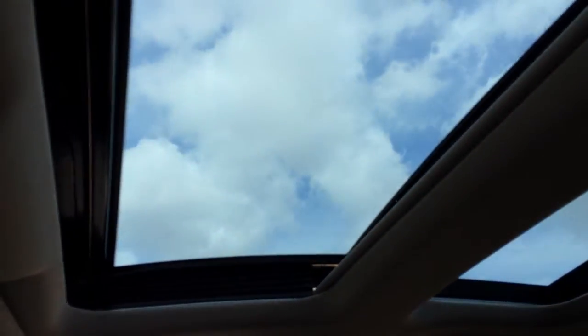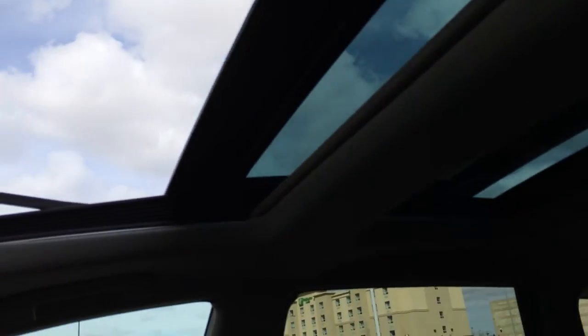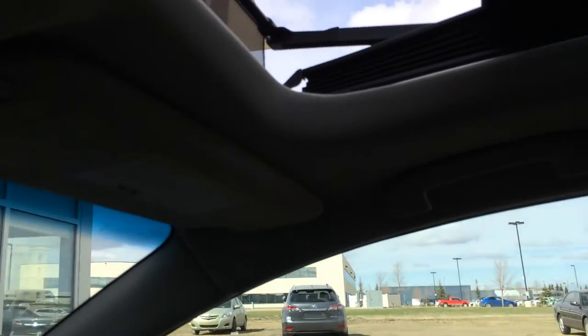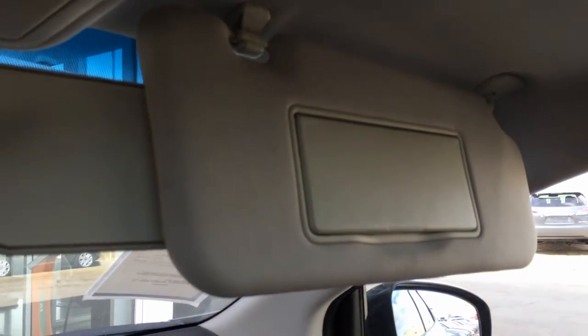Overhead you have your panoramic glass roof with power sun shades — it tilts and also folds all the way open. You have dual vanity mirrors which are illuminated, extendable visors that come out the side, and sunglass holders with overhead lighting.